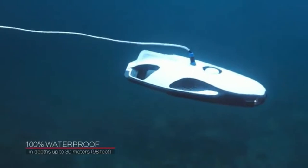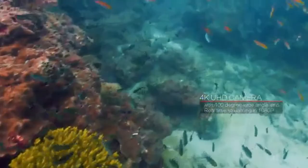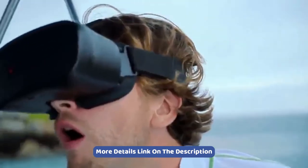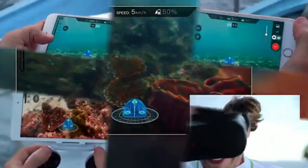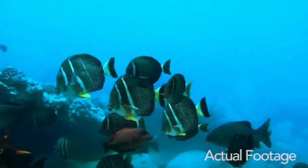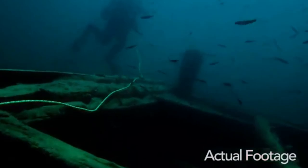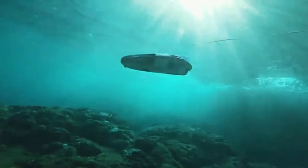Whether your passion is deep-sea videography, treasure hunting, inspecting the condition of boats, or doing marine research, this unit is versatile and adaptable and suitable for a whole host of professional and recreational aquatic pursuits. Fitted with a power seeker fish-finding radar, you can more easily locate fish and other marine life. It is also totally suitable for both saltwater and freshwater conditions. Finally, it is fitted with internal Wi-Fi so that you can quickly and easily transmit data and images up to a distance of 260 feet entirely without cables.